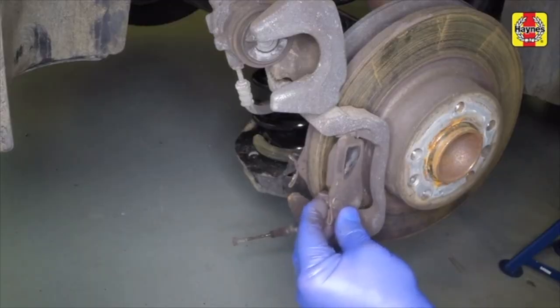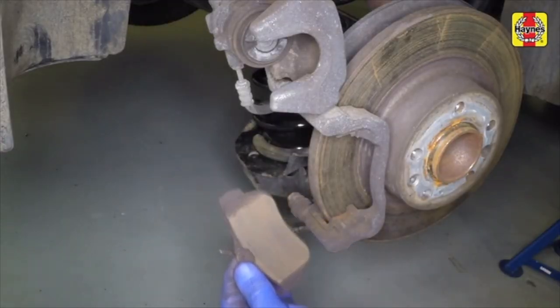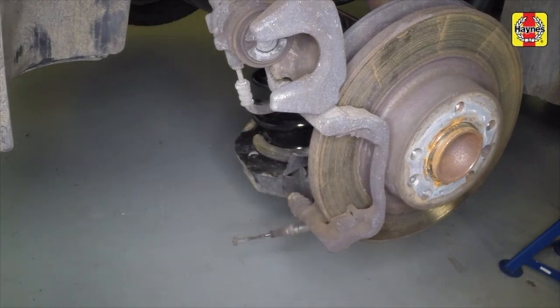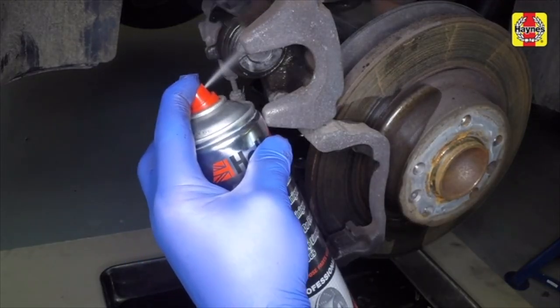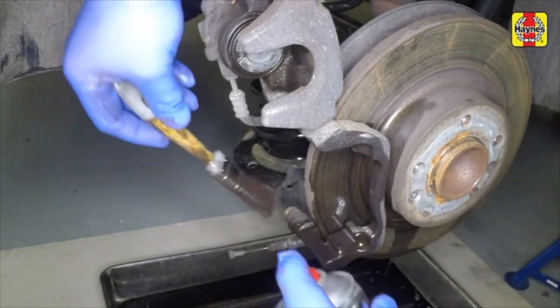Remove the outer and inner brake pads, then remove the lower and upper shims. Clean the caliper mounting bracket using brake cleaner and a soft brush.